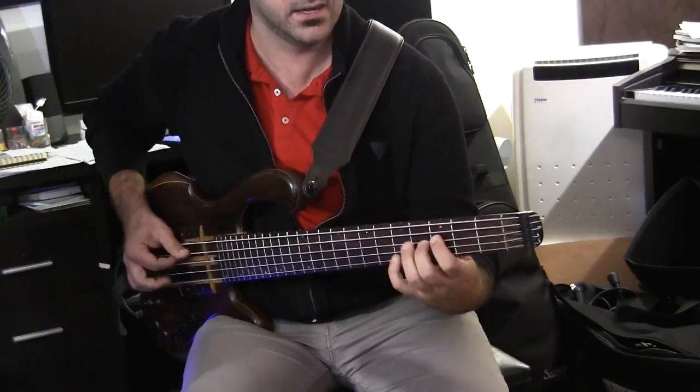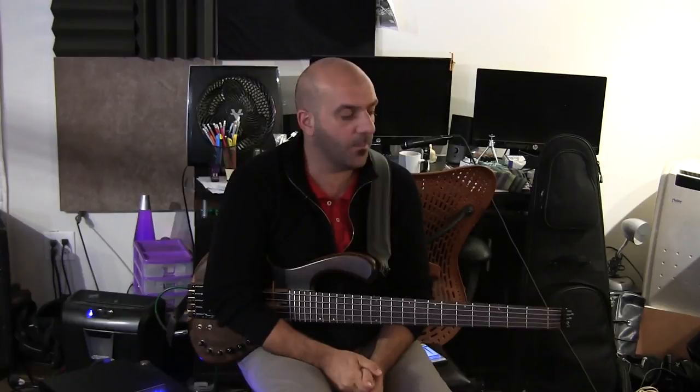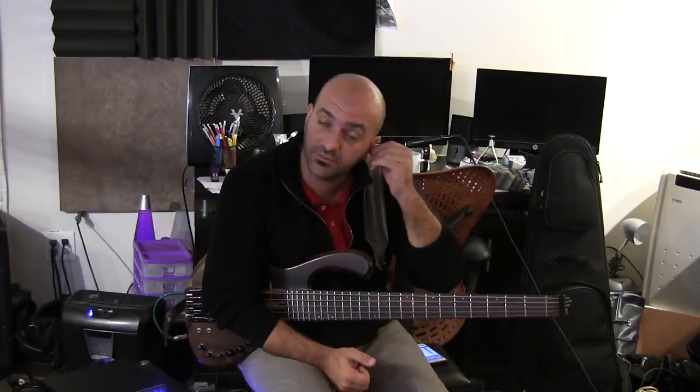I'm going to give you a couple of exercises. I have some ideas about combining conical with position playing and fingerboard harmony.